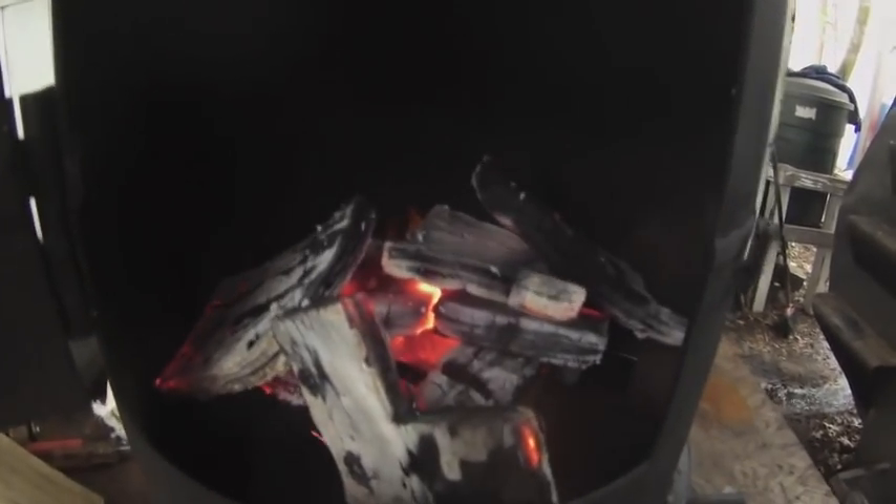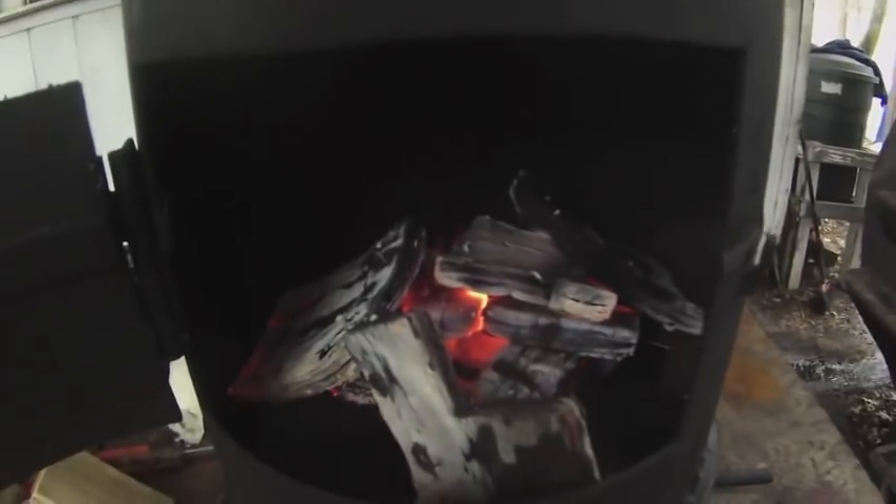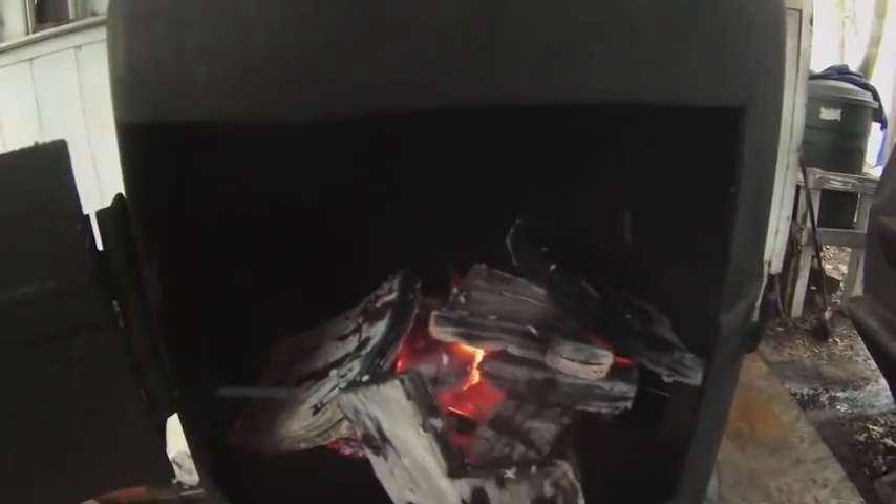It's pretty much embers now so I'm gonna throw in some more wood. That much wood burned for half an hour and I'm still getting a lot of heat from it.